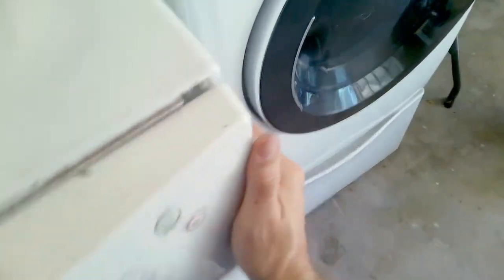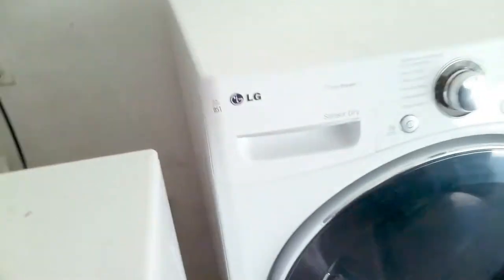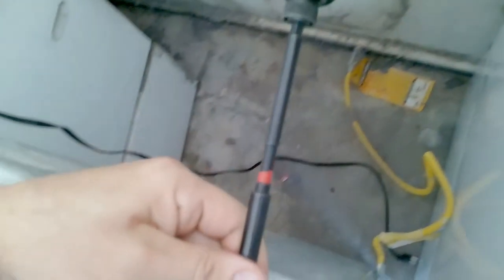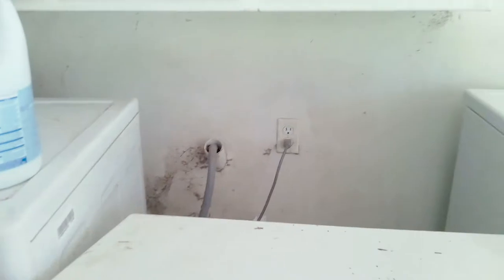The next step — we'll unplug the unit, and then after we unplug the unit we'll remove the two screws that hold the top panel, one on the left and one on the right. The one on the left is already gone for some reason, but we'll remove the one on the right. Once removed, you slide the top panel back.